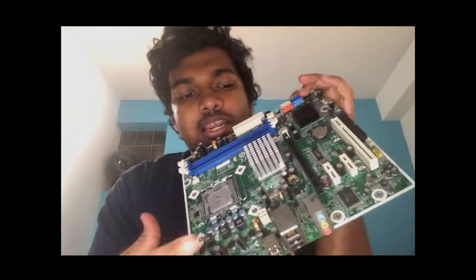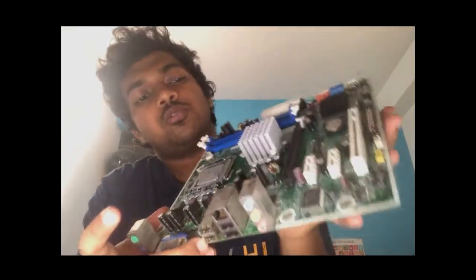In this video, we will see motherboards in detail. You can use a computer, use the time to set the battery, upgrade it, replace the parts, and replace the drivers. Let's go to this video.